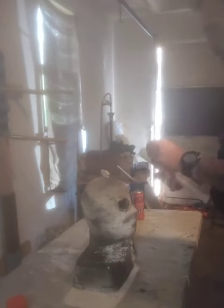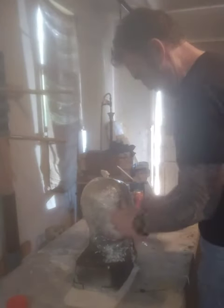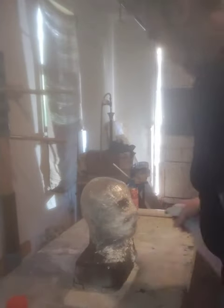Hey everyone, welcome back to the channel. I do want to give a quick shout out to Gandalf the Gray for suggesting that I make the Creeper from Jeepers Creepers. So let's get started.